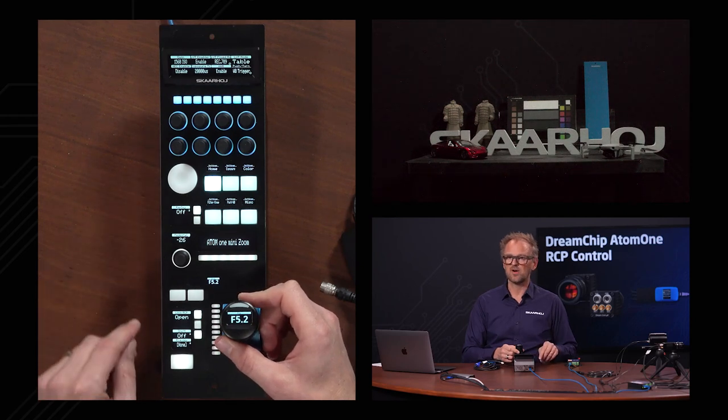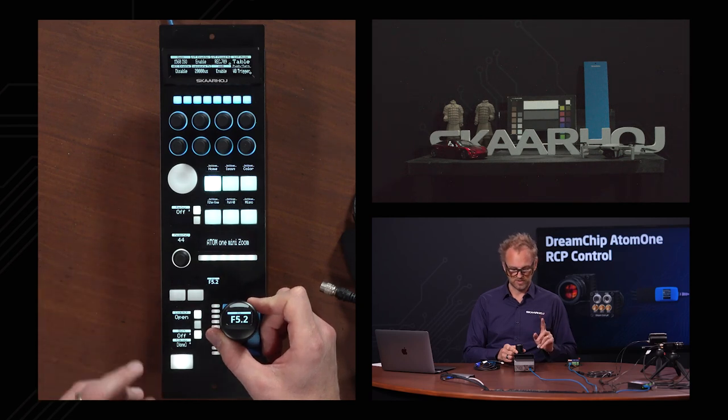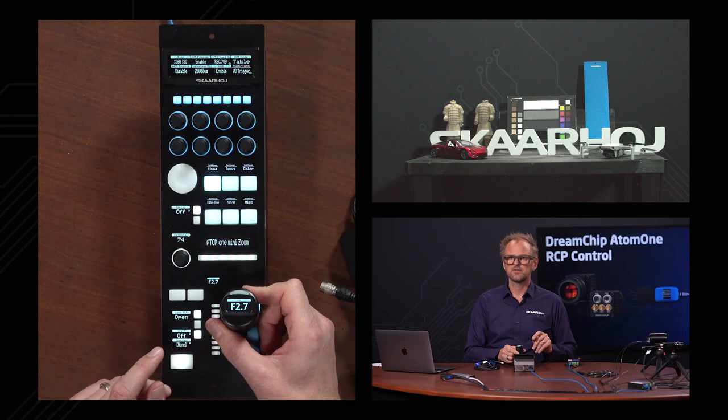You can actually see that it's following along on this display over here. So that's possible on the ring of the joystick as well, along with the iris right here. That's pretty neat.